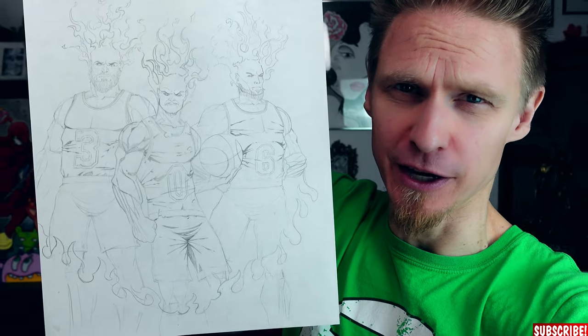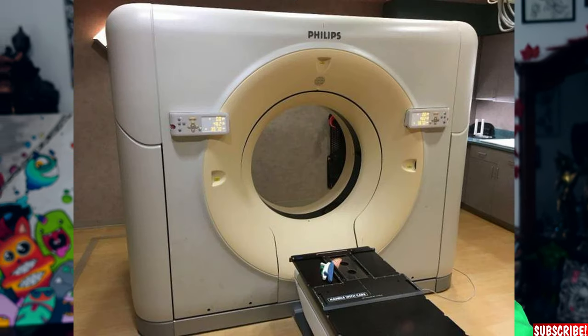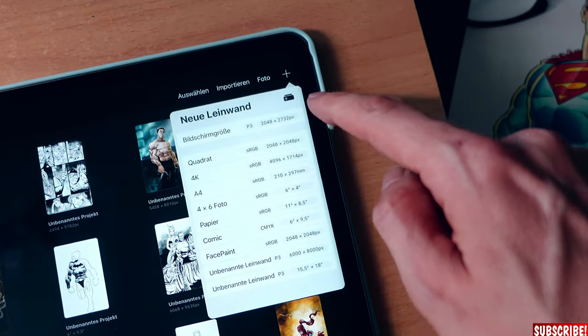Here's our sketch — I kept it very loose because when inking digitally I can undo any mistakes anyway. Let's get this into the iPad. If you own a big enough scanner you can scan it in, and the easiest way to get it on your iPad is to send it to yourself via email. But even easier, since this is just a loose sketch, I'll just take a picture with the iPad itself.